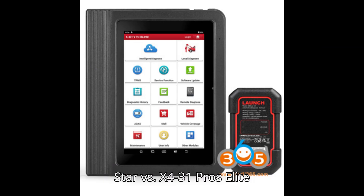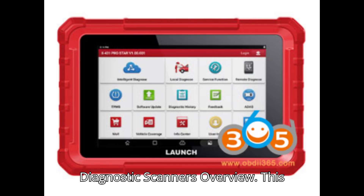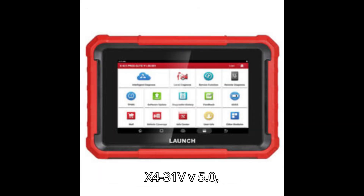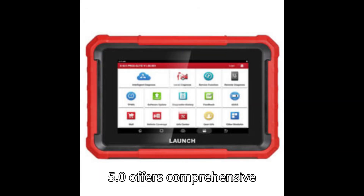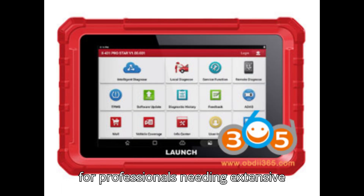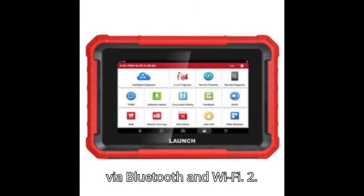Launch X431 ProStar vs. X431 Pro's Elite vs. X431V Version 5.0 — differences between diagnostic scanners. This comparison explores three full-system diagnostic scanners from Launch. The X431V Version 5.0 offers comprehensive diagnostic and coding functions, suitable for professionals needing extensive vehicle coverage and advanced diagnostic features, and supports wireless connections via Bluetooth and Wi-Fi.